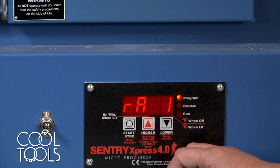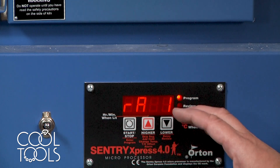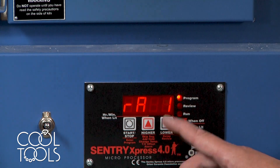Then it's going to ask you for a ramp. This is asking how fast would you like your temperature to increase to its target temperature. For today, let's say that we're firing FS999. You can use a full ramp for that.